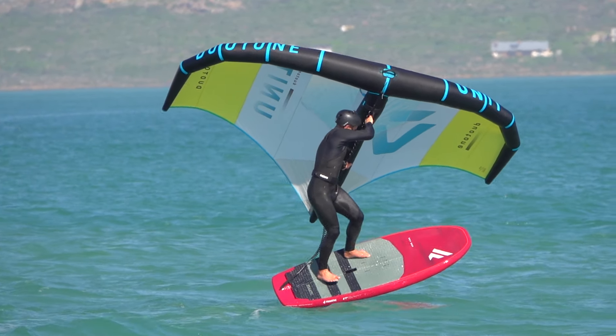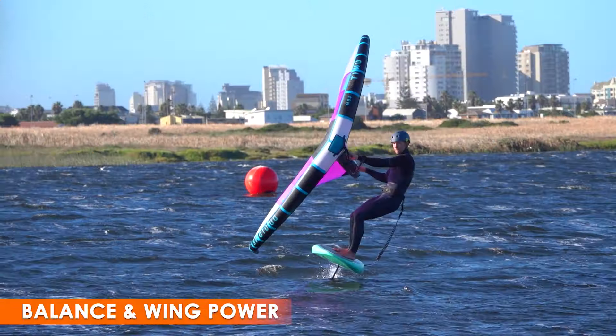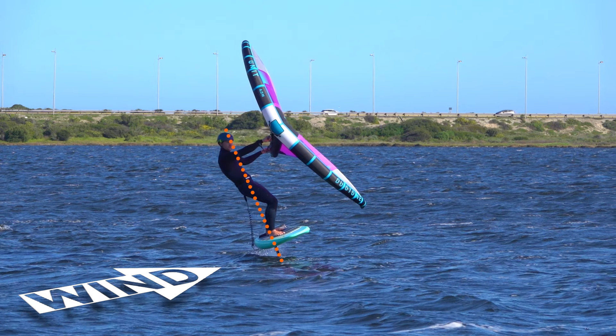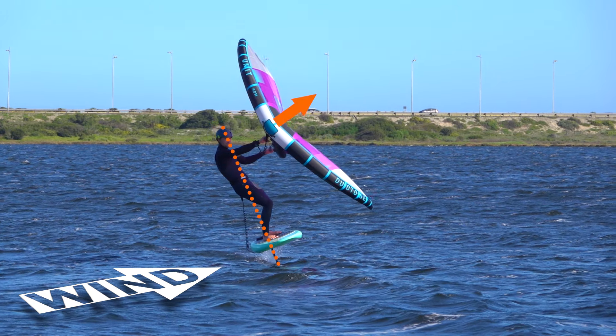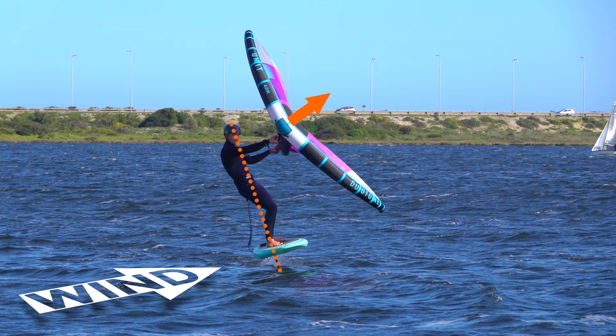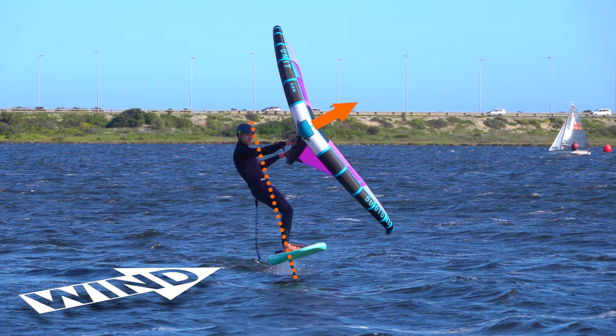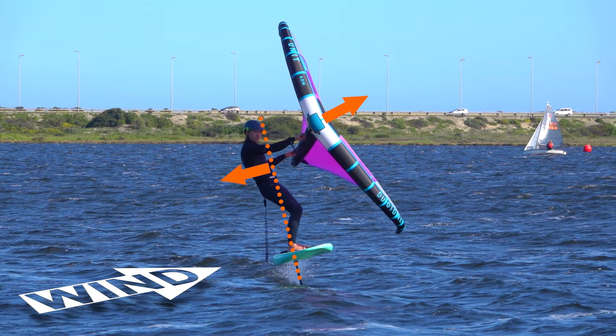The power of your wing affects your lean and your ability to balance. Generally, for your first flights you aim for a slight upwind course in heelside stance. In that case you need a little power from the wing to maintain foiling speed. The wing's force does pull your weight towards toeside, so to stay balanced you do need to lean slightly towards heelside.